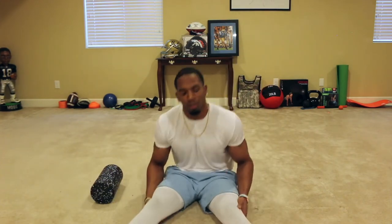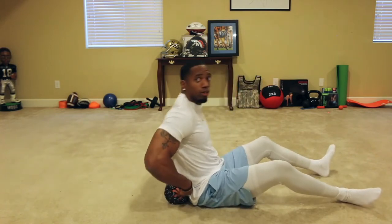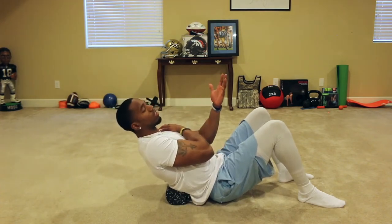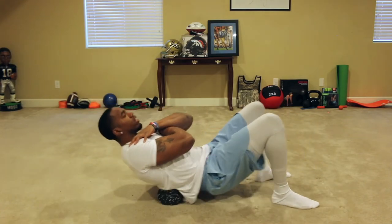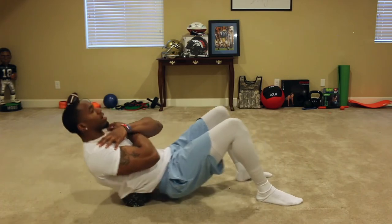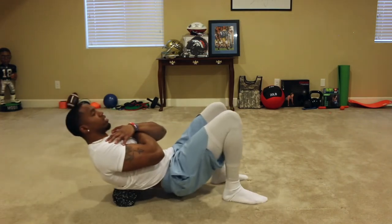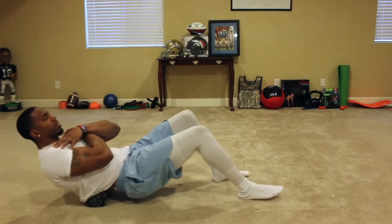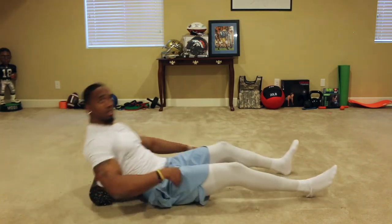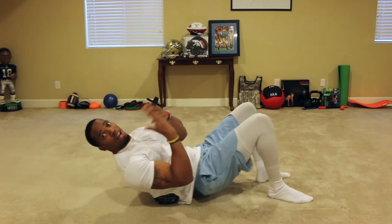That completes the lower body foam rolling. Now we're moving on to our lower back. Put the foam roller right under your lower back, lean back, arms crossed — right arm to left shoulder, left arm to right shoulder. Notice how my head is staying up; we don't want to lean back too far as you can actually damage your back. Keep your torso and trunk engaged. If you have pain with these exercises, stop immediately — they should be relieving, but as athletes we should feel some work getting done.